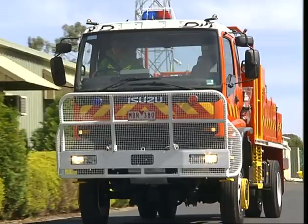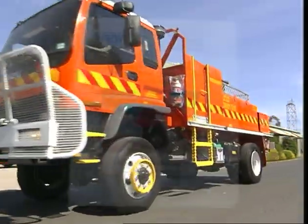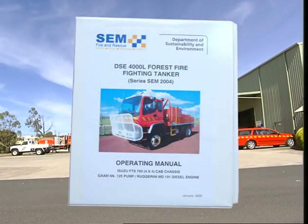There are significant new items and methods of operation on the new tanker. Please refer to the manual and the troubleshooting guide for detailed information.